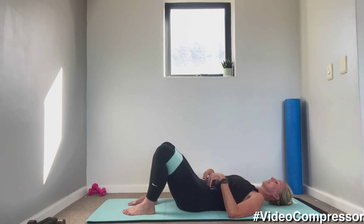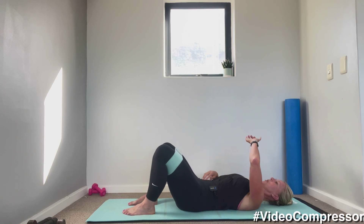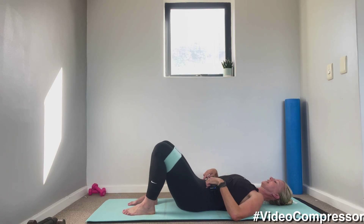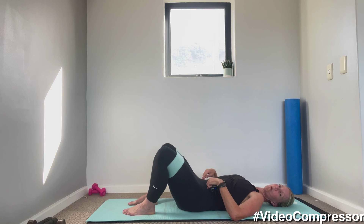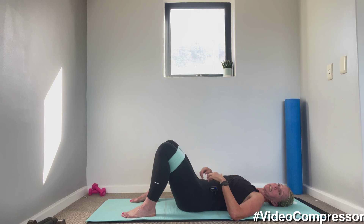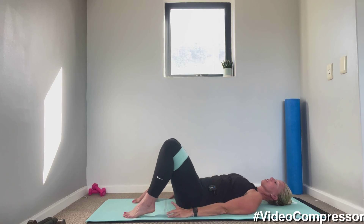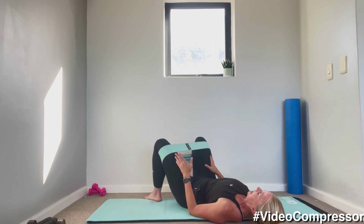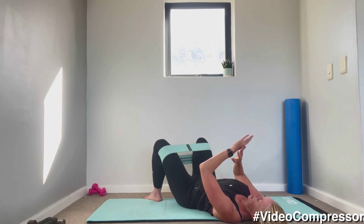Breathing out. Great job — 15 seconds to go. Tummy in. Five, three, two, one — perfect. Now open your feet a little bit wider, push those knees open. Pushing through the heels, we're going to lift up and down for 45 — legs a little wider, knees open, and let's go. Breathing out, keep this connection in your abs. Keep pushing those knees against the band so they're at a slight angle. Great job — 20 seconds.